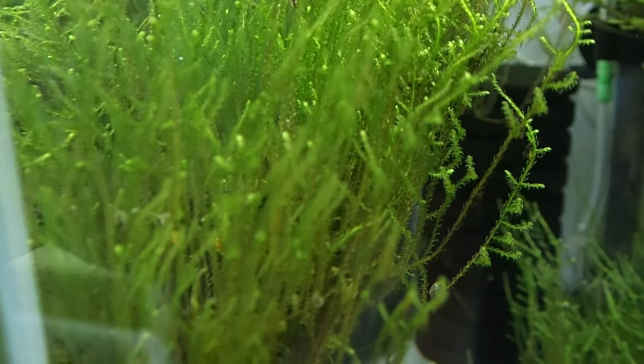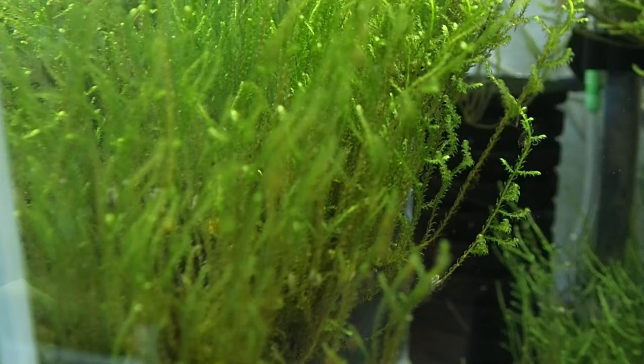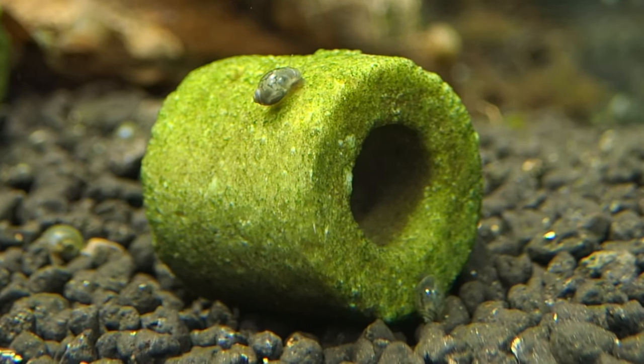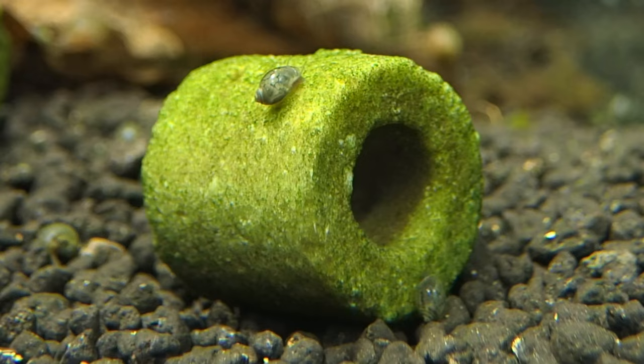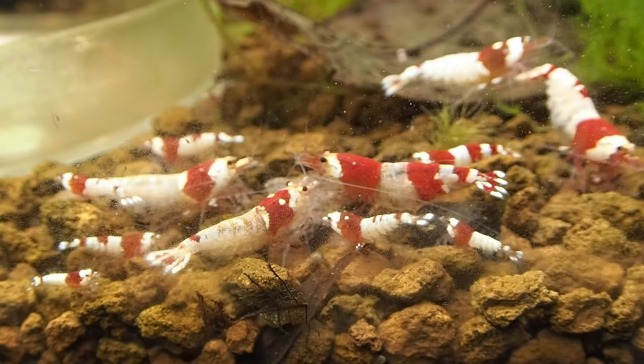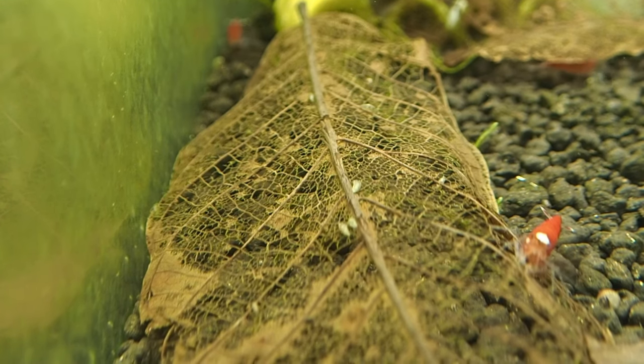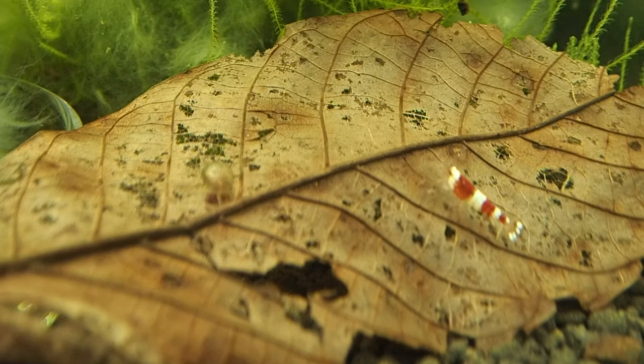Moss is almost a must in a shrimp breeding tank, because the little shrimp always find food in it. Besides moss, Mark also puts caves and tubes in his tank, which act as hiding places for the little bees. It's also very important to have leaves in the tank. In general, Mark uses dead brown leaves from walnut, oak, and beech trees.